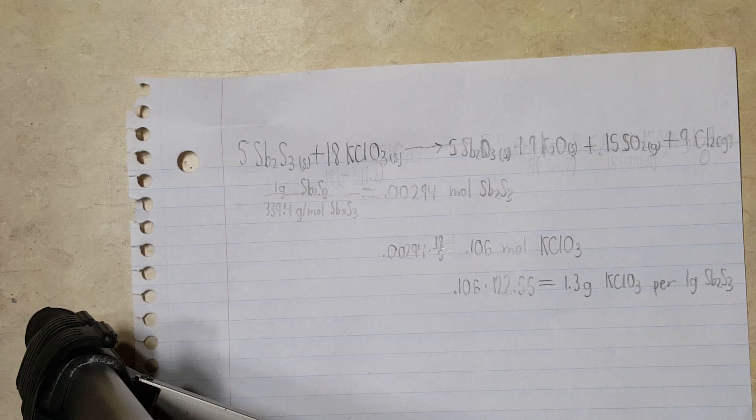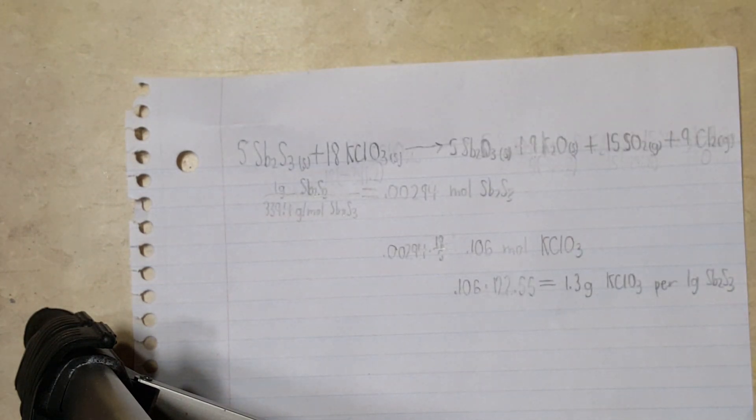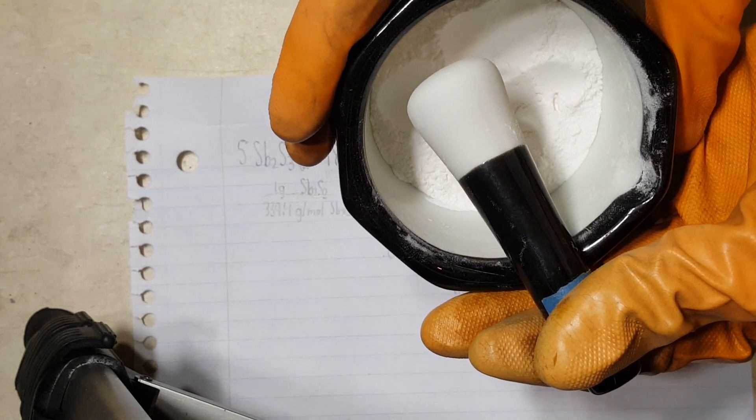The ratio here is one gram of antimony sulfide to 1.3 grams of potassium chlorate. So here's roughly 15 grams of antimony sulfide and here's roughly 20 grams of potassium chlorate.